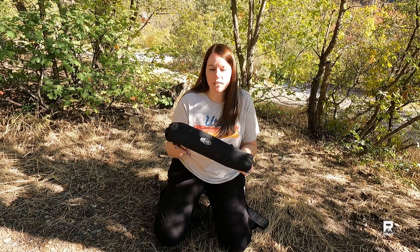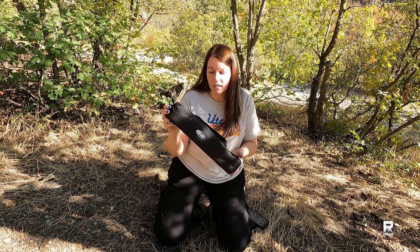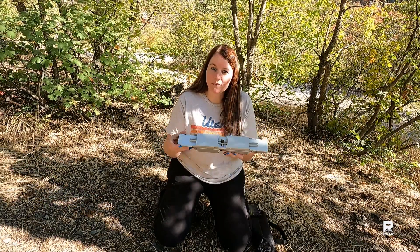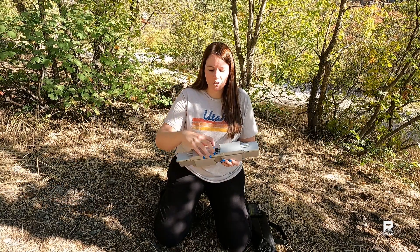The micro table folds down to a 15x15, 2.5x3 inch pack size. It weighs a total of 1.68 pounds. This opens up to 15.5x11 inches with an adjustable height from 4 to 6 inches.